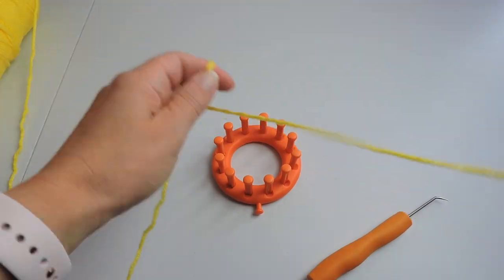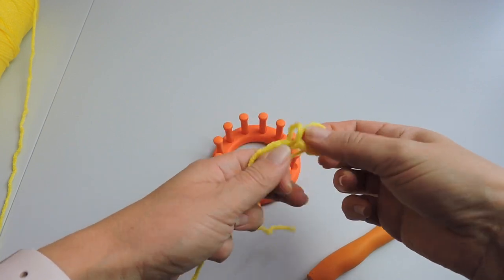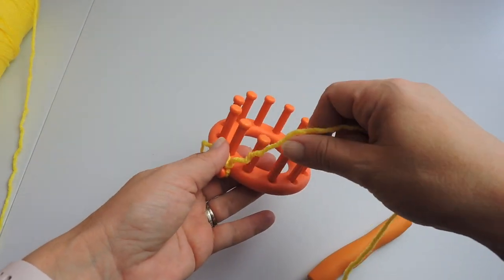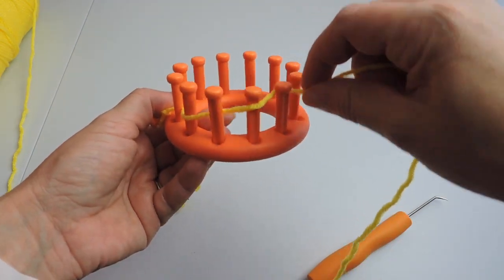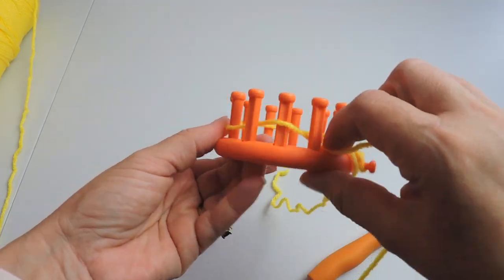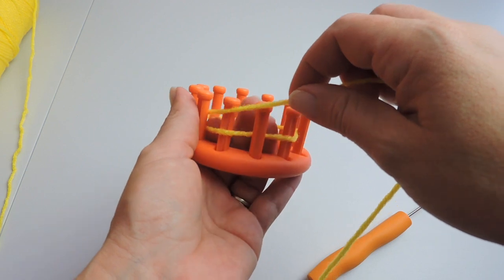We're going to start by making a slipknot and put it on the outside anchor peg. Attach it, but not too tight, and we're going to do the drawstring cast on, which is wrapping the working yarn behind and in front of each peg. Do that the whole way around the loom. Now coming to the end, place that in back and keep it the way it is.